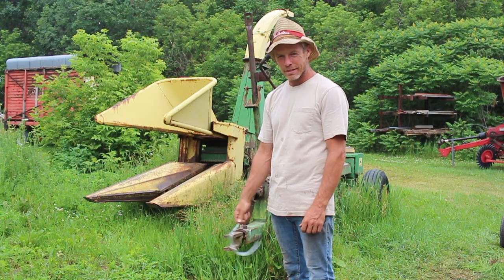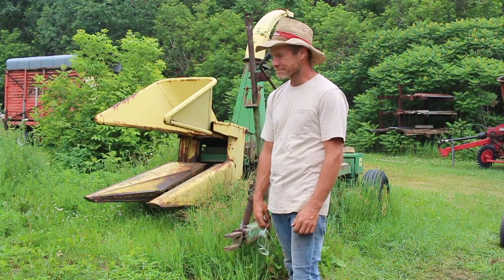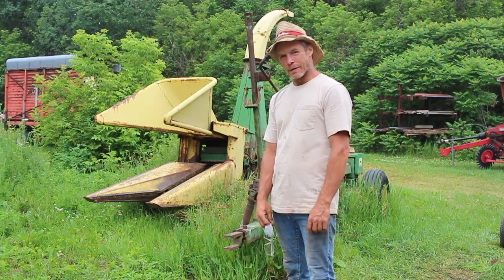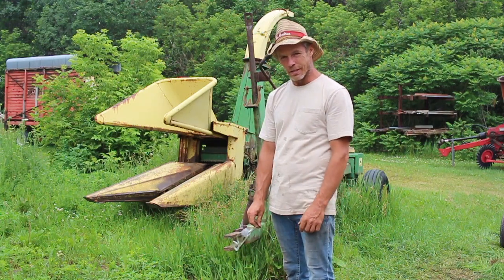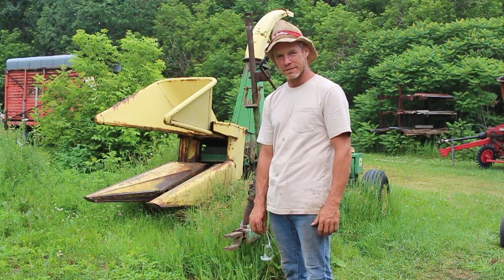Check out one of my prior videos, you'll see it in action, me and my buddy Sam. So now we're going to make a wood chipper out of this forage harvester. I need a souped up wood chipper — like 100 horsepower should drive it pretty good.